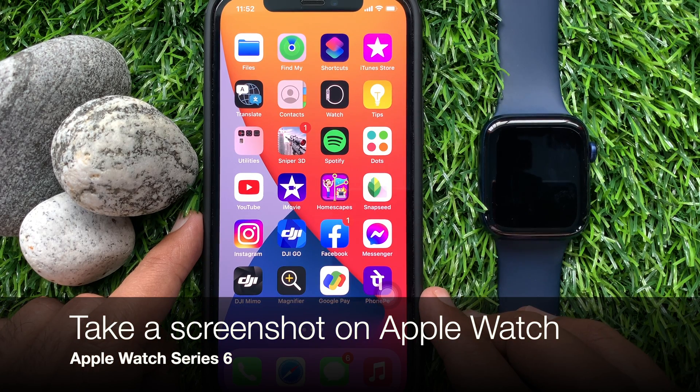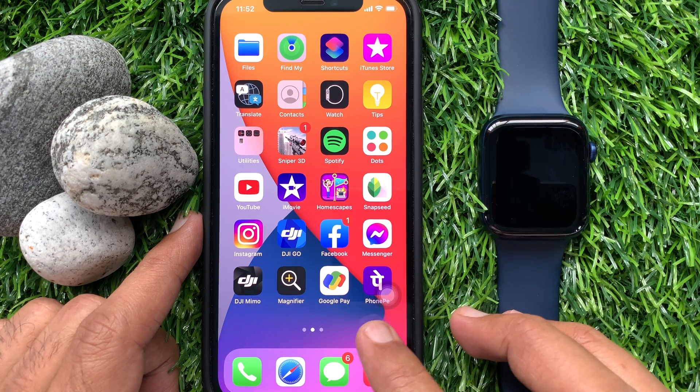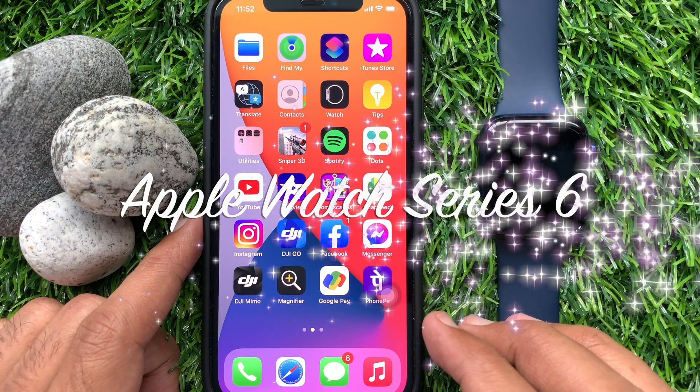Hi viewers, today I would like to show you how to take a screenshot on Apple Watch. This is Apple Watch Series 6.